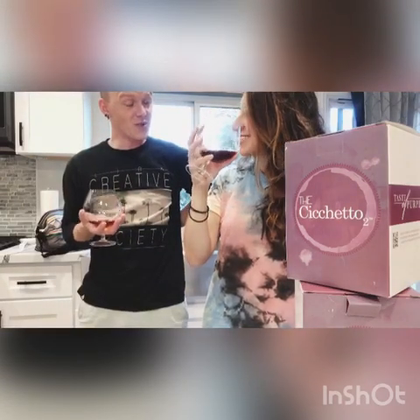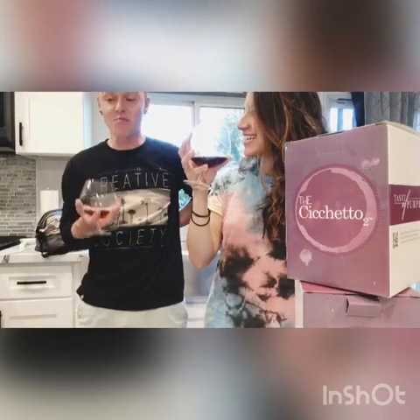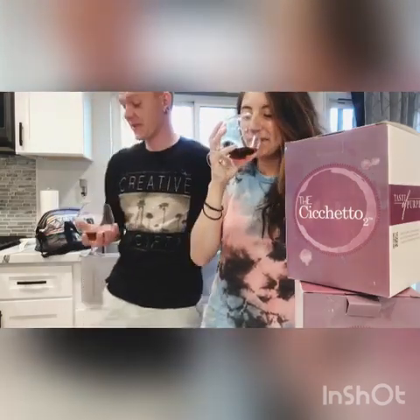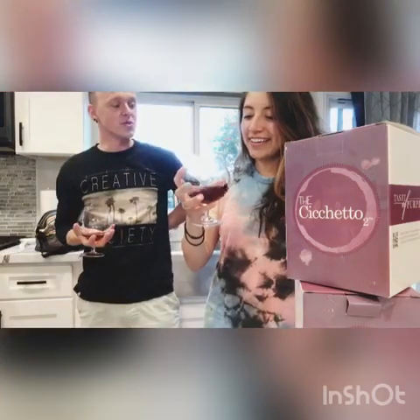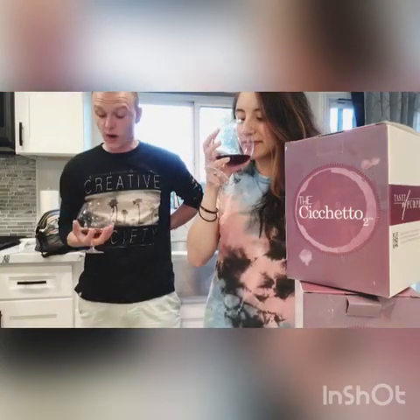Right away — it smells. Right away! The smell is so different. You really smell the sweetness from the rum, the sugar cane, everything in there. Wow, that's crazy.